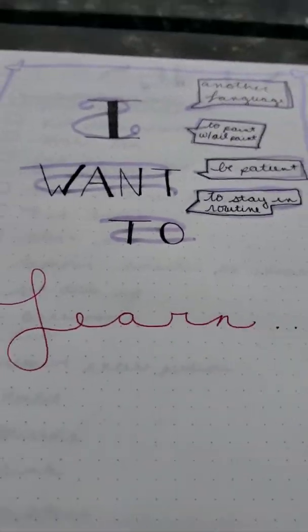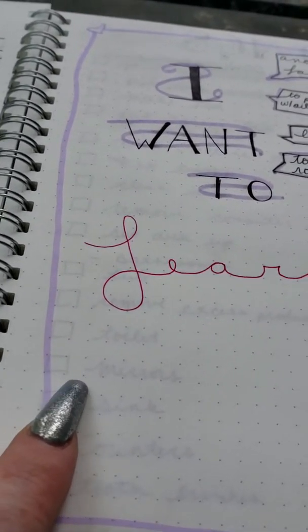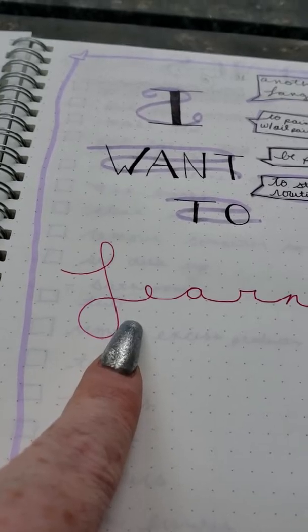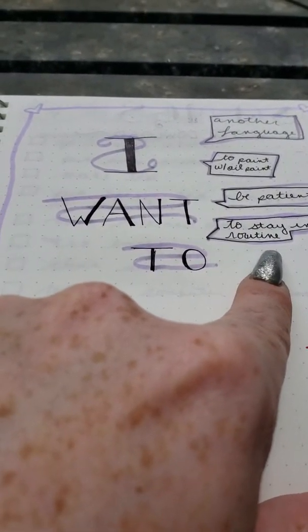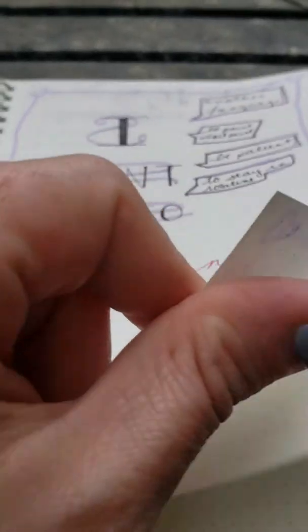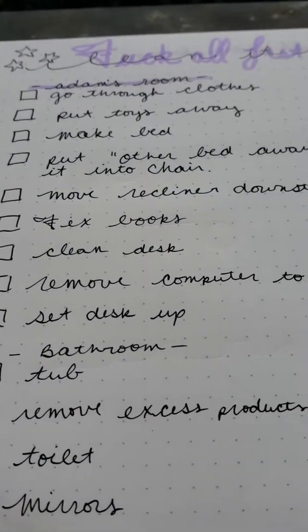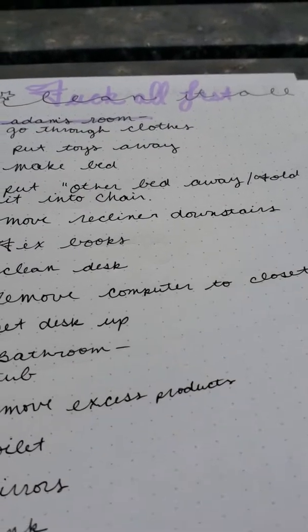This is my 'I want to learn' collection using the Zebra fineliner, and then the Coletto pen again. This right here uses the Micron with the Zebra fineliner — I'm trying to keep it very minimalist. These are songs to download. And then there's what I call the 'f*** all list,' which is basically my cleaning list.